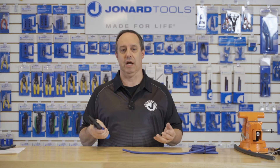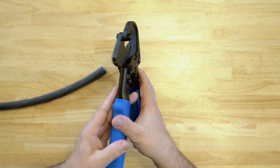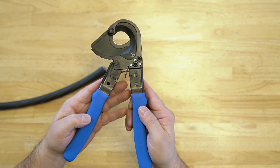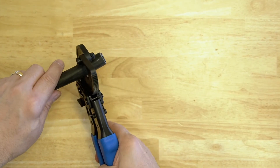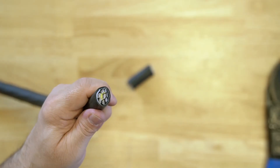It can also cut other similar types of multi-conductor cables such as telephone cables or the like. The tool features high carbon steel blades that are induction hardened for maximum strength and durability. The ergonomically designed handle with cushion grip provides maximum comfort and leverage.